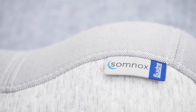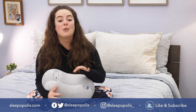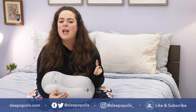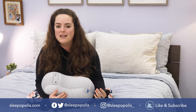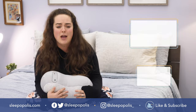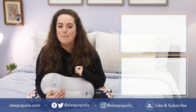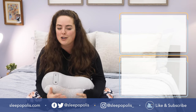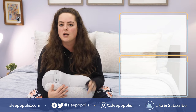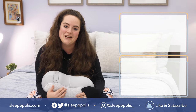That's it for now. For every last detail on Somnox, be sure to head over to sleepopolis.com and type in Somnox — my full written review will pop up and I dive into all kinds of detail. While you're over there, keep in mind there's a wealth of sleep research ranging from insomnia to sleep apnea and everything in between. Be sure to like and subscribe to our YouTube channel and follow us on social media, as we're always uploading more content with one main thing in mind: to get you some better sleep. Thanks for watching, and I'll see you next time.